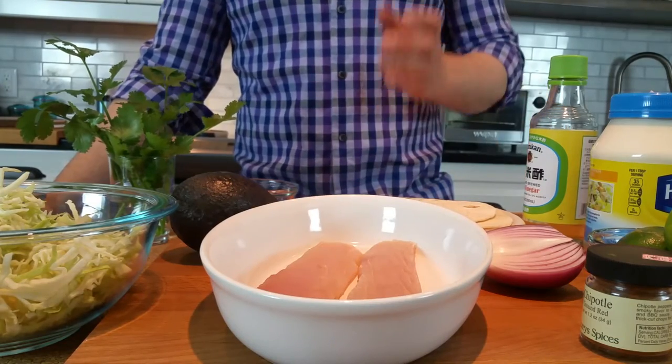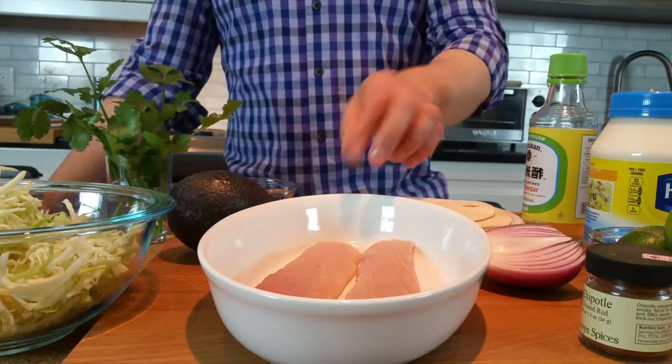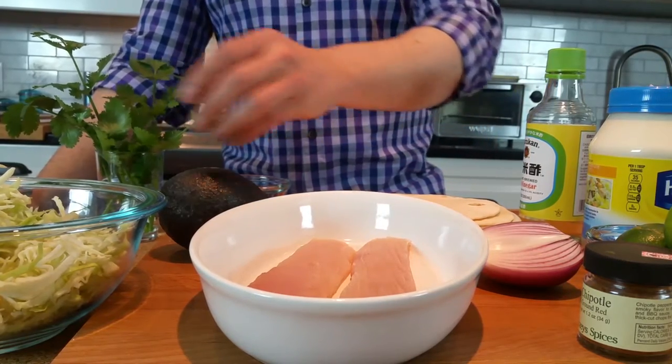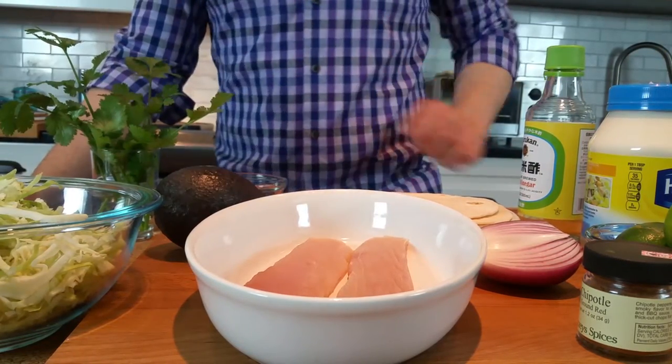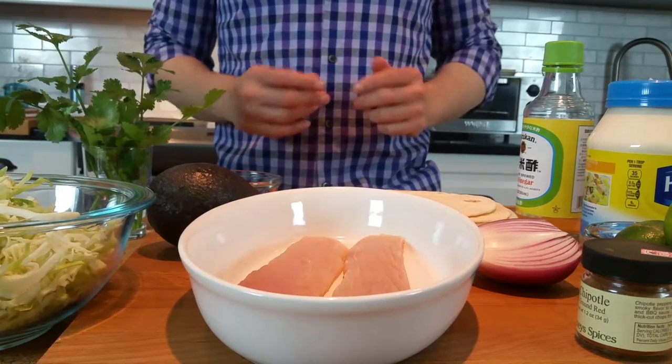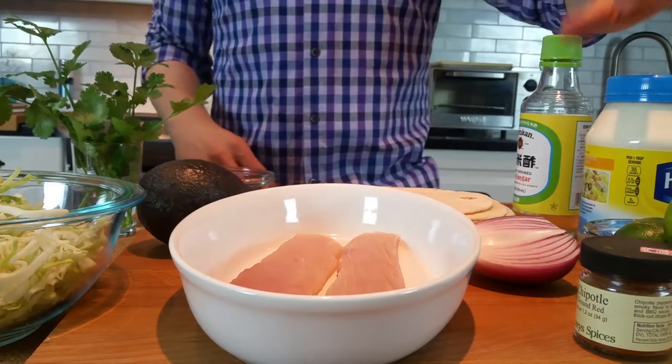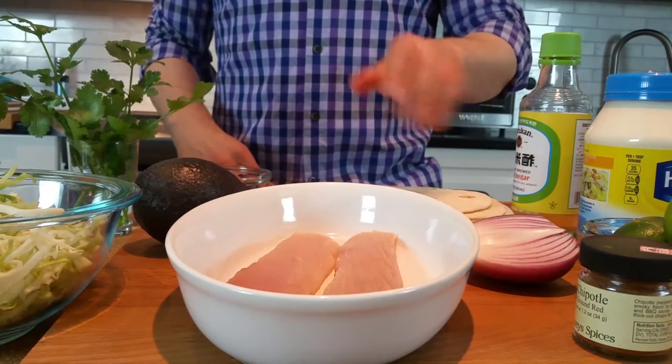The key ingredients here are nice pieces of fish. I have some mahi-mahi, along with some soft tortilla shells and cabbage. Shredded cabbage is always traditional. And then I'm going to do a couple of other toppings: some avocado and cilantro leaves, along with the chili lime mayo, and a bit of pickled red onion.